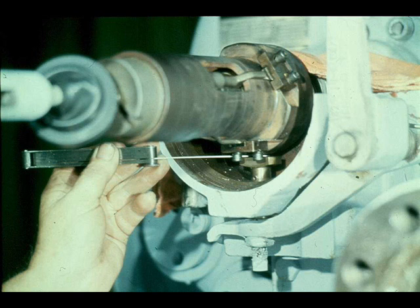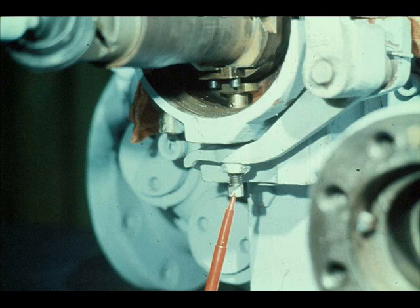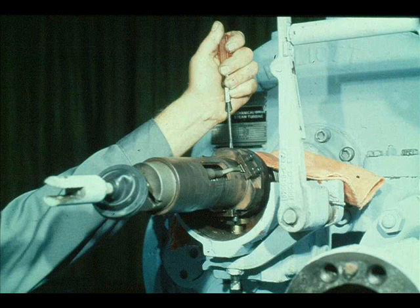Next, turn the shaft until the weighted end of the trip pin is positioned directly over the trip plunger. Then measure the gap between the pin and the plunger, as the workman is doing here. The clearance should be about 1/16 of an inch. If the gap between the trip pin and the plunger is not correct, you can adjust the position of the plunger with the jack screw in the end of the hand trip lever.